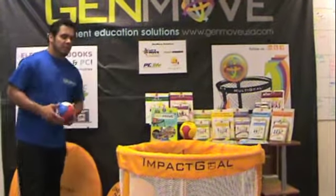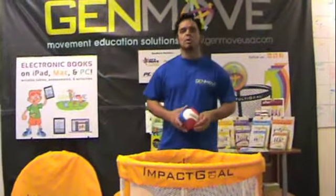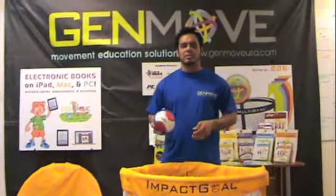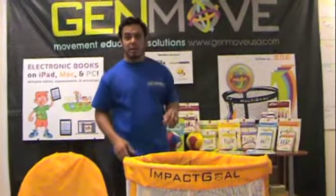Some other benefits: it's very easy to store. You can use it in indoor and outdoor spaces, in classrooms and outside of classrooms. And it's very easy to break down.